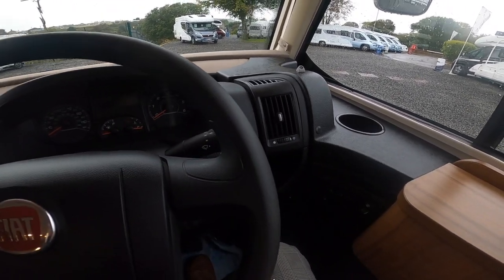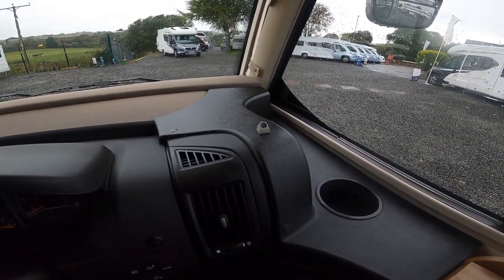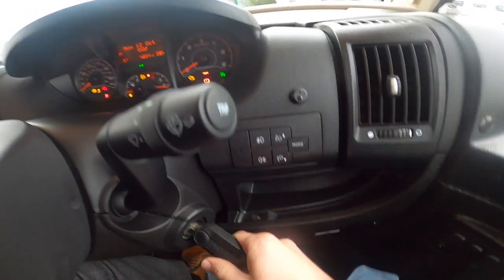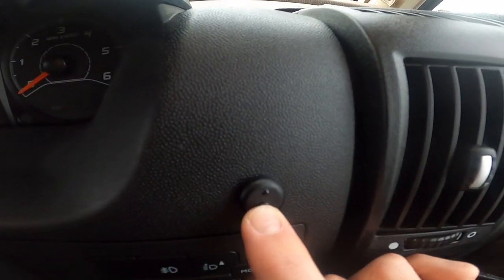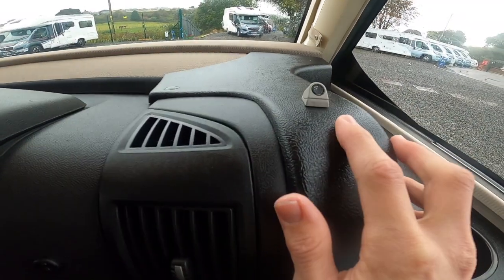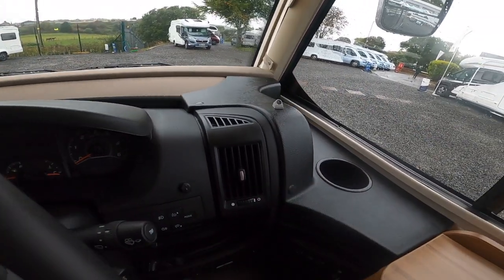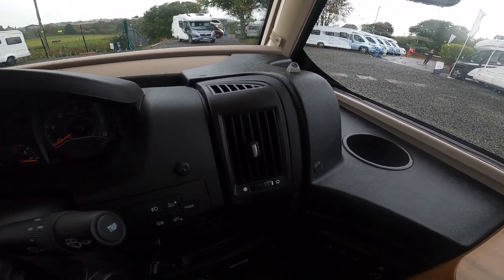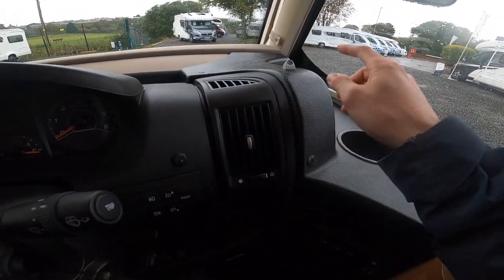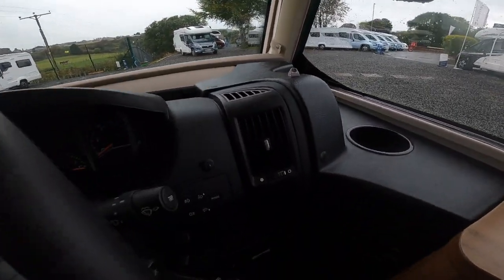Should you want to arm the vehicle with yourselves inside, you need to turn the sensors off — otherwise it'll pick up your movement and set the alarm off. To do this, put your key in the ignition, turn the ignition on, turn it off within six seconds, then press and hold the black button on the dash — the red light flashes until it can't flash anymore and the sensors are turned off. As soon as the engine is started it will go back to sensors being armed. The alarm will still arm the perimeter — the bonnet, the doors, the garage — just not inside.